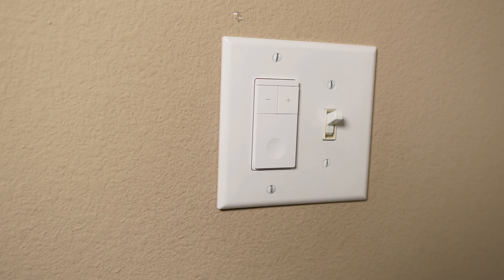Hello guys, Lifehackster here. In today's video, it's time for me to hook up a smart ceiling fan control switch in our bedroom.